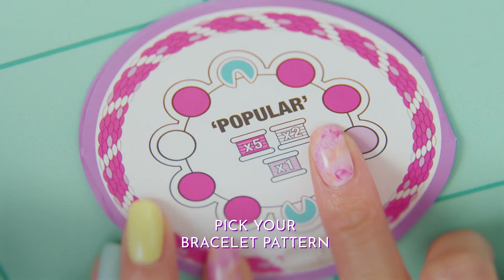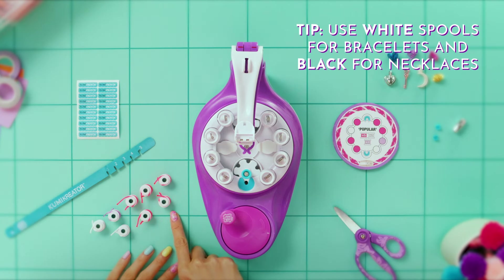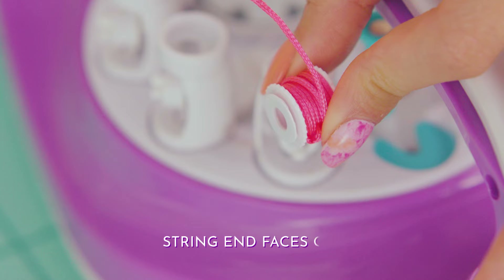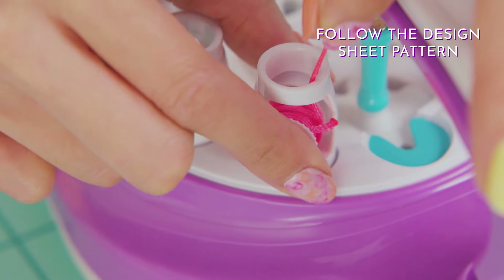Choose a bracelet pattern from the design sheet and keep everything ready before you begin. Remember, use white spools for a bracelet — black spools are for a necklace. With the string end facing out, insert the spool, and remember to follow the design sheet pattern.